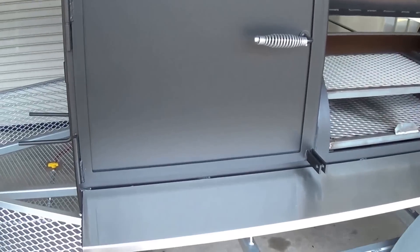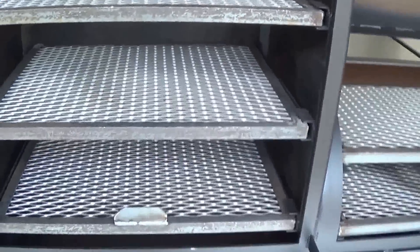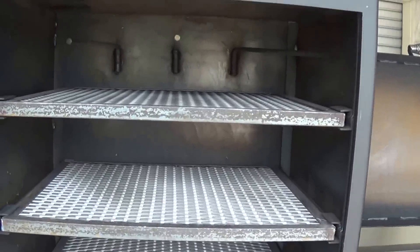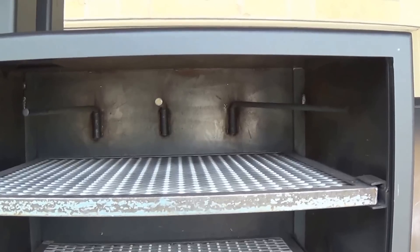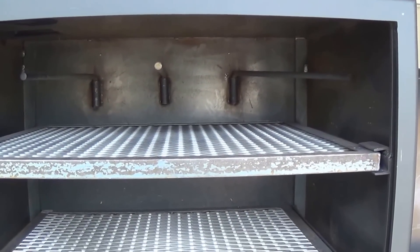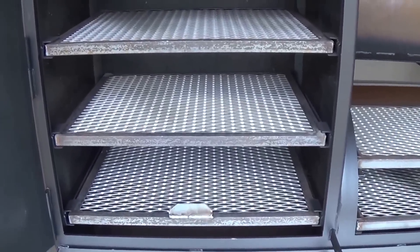Now this is our 30-inch wide vertical. Our standard pit comes with a 24-inch wide, so we go six inches wider on our upgrade here. That gives you one extra sausage hanger in the top for a total of three, and then enough room on each rack for two foil pans per rack.